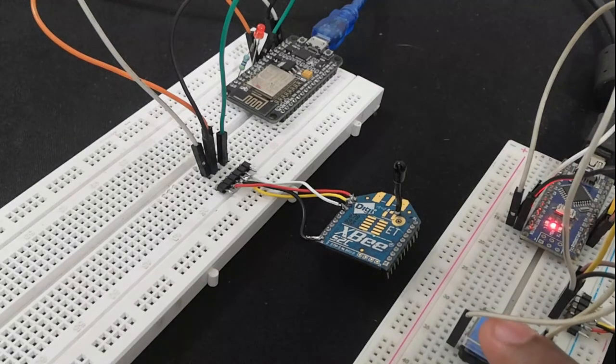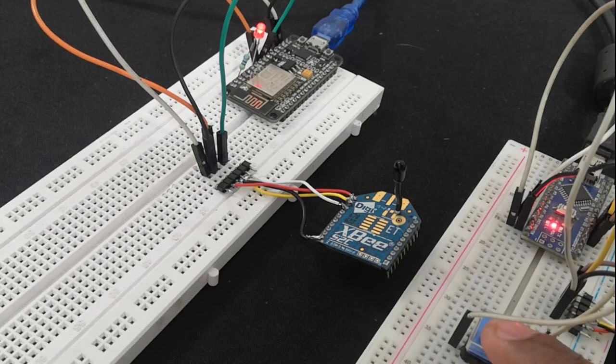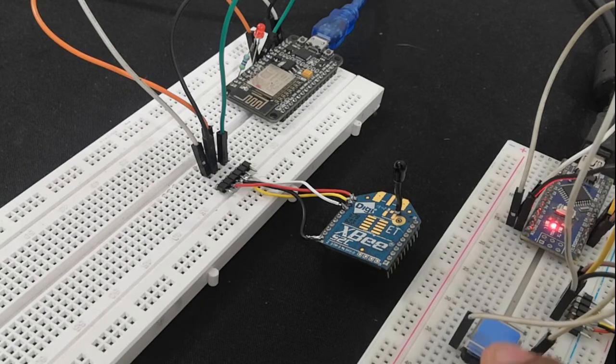Hello. In this video, let us see how to establish ZigBee communication using Arduino Nano and NodeMCU. When one is familiar with the architecture of ZigBee and ZigBee protocols, one can move on to wireless communication between two XB modules. In this tutorial, let us take that step and learn how to establish ZigBee communication using Arduino.